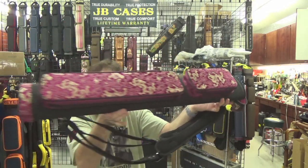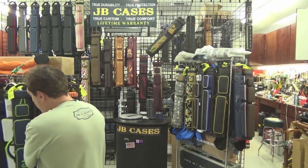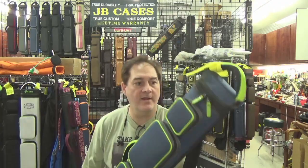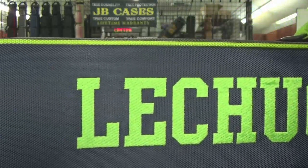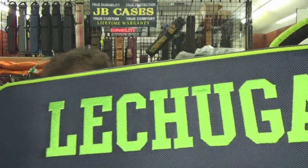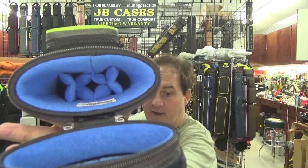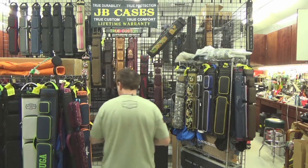It says Lechuga — look how big and nice that name embroidery is. Look at the texture on the embroidery. Sometimes we do different stitch patterns to make the embroidery really pop and look good. That one is two butts five shafts and three butts four shafts. I showed it earlier but didn't highlight the name.